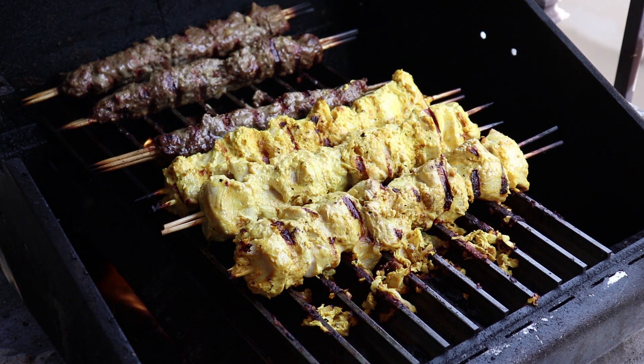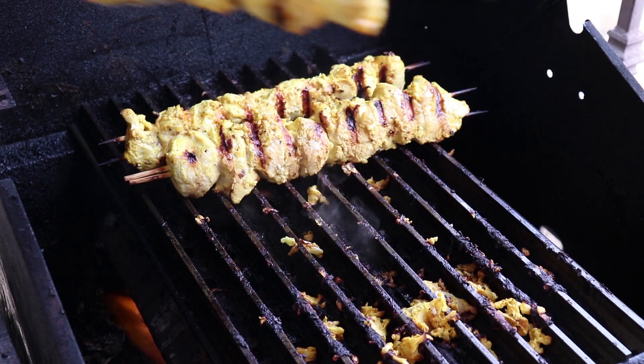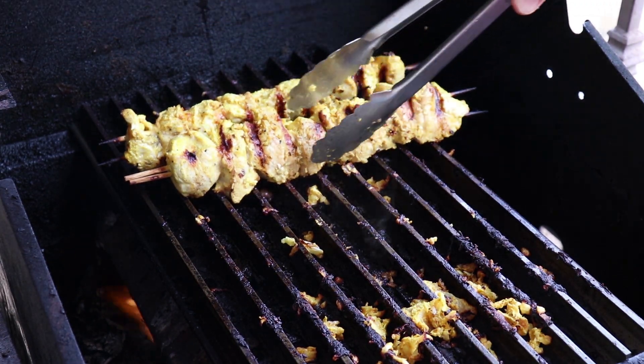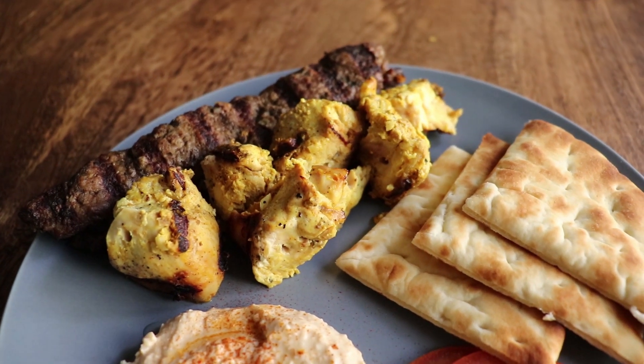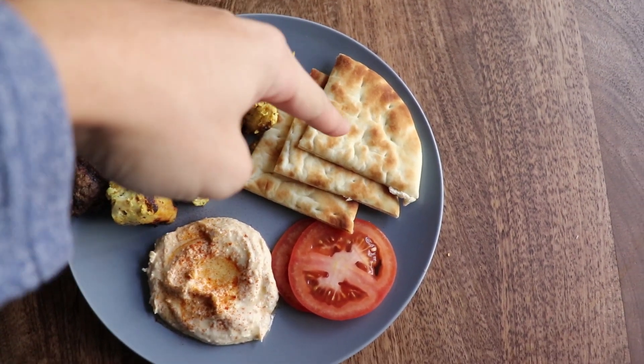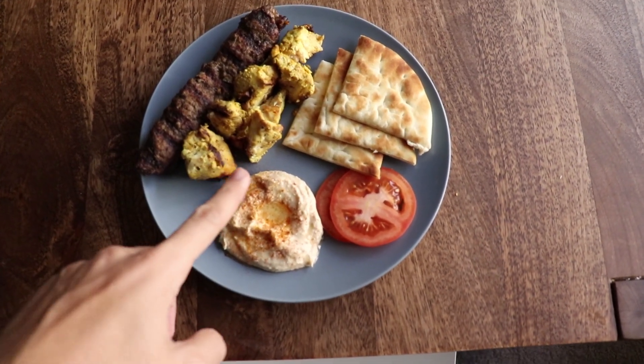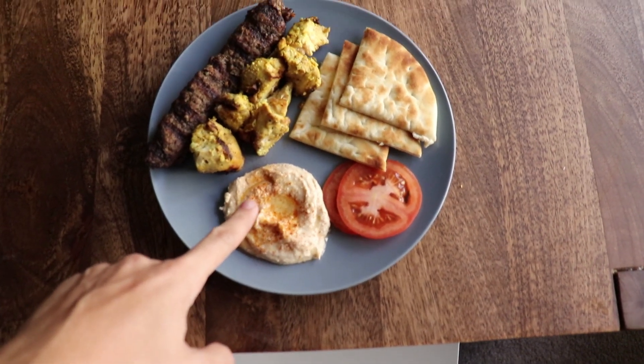Ground beef should be cooked all the way through. And there you have it — delicious, nutritious Persian kebab dinner. Here we have our kubideh, jujeh, some pita bread, watermelon, and my special homemade organic hummus grown from my very own garbanzo beef. I'll do a recipe on this one day.